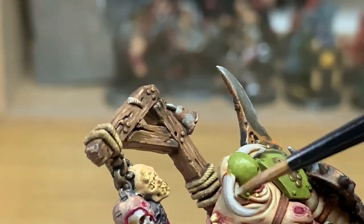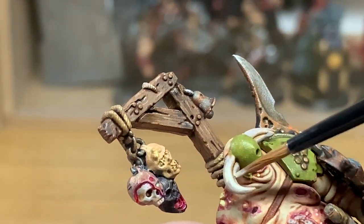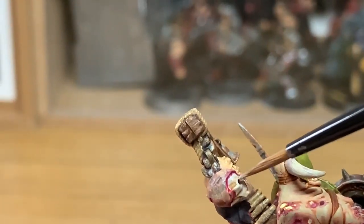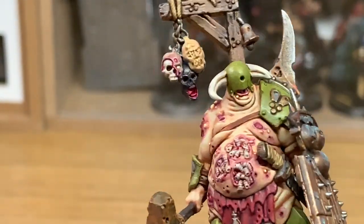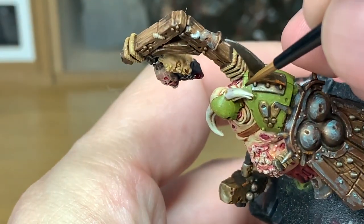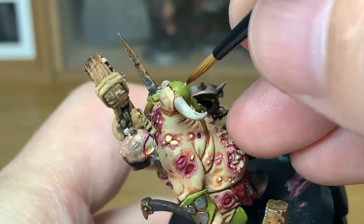I'm going to use Citadel Ushabti Bone and add this to the horns. We've already reapplied the Rakarth Flesh, so now we're just going to add some Ushabti Bone to give it that more bony colour. We're also going to add this to the bone on the skull at the back. The middle severed head has got bone showing around the nose and top lip area, so paint that up while you're doing this. I've added a little bit of white to the Ushabti Bone and we're now going to highlight all the bone. That feathered head is a lot darker but it looks fresher — I'll be adding a bit of gore to it so you won't really be able to tell.